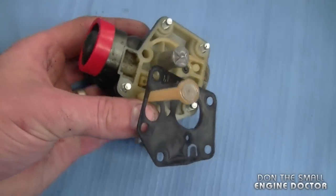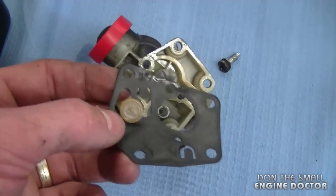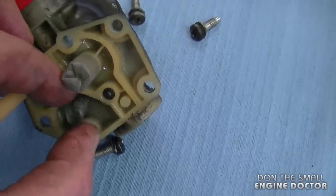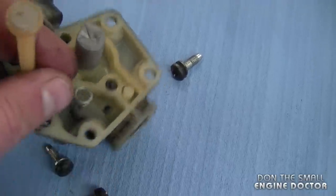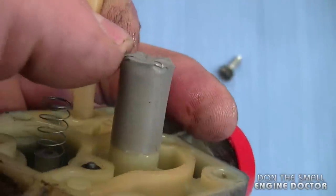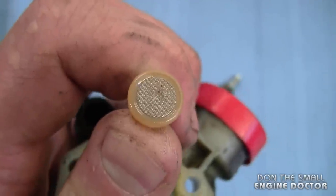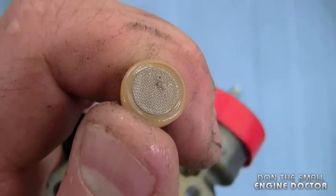Now you can flip your carburetor upside down. You want to take notice of the position of the gasket and the diaphragm — these are actually two parts and you want to make sure that the spring here isn't lost. It will stay in there but sometimes it does pop off by itself, so make sure you don't lose that. You also want to make sure that the screen over here is clean — in this case it's totally clean. And very importantly you want to make sure that the pickup tube here is clean as well. There's a slight bit of dirt on this tube so I will be cleaning that.